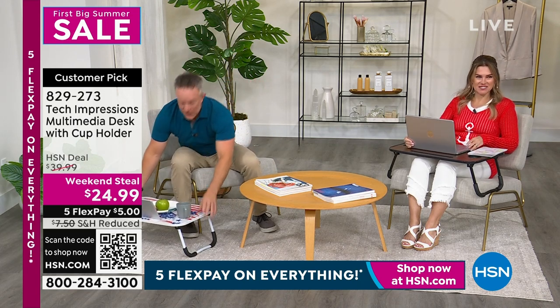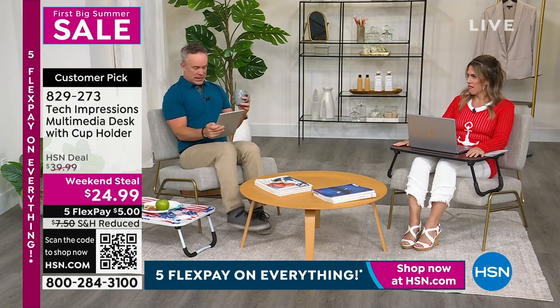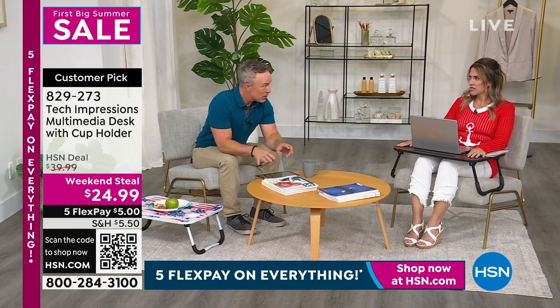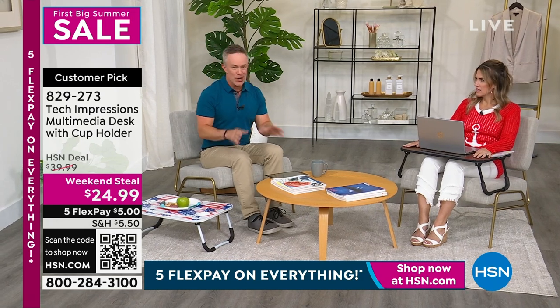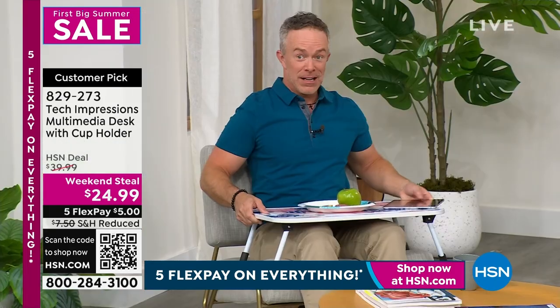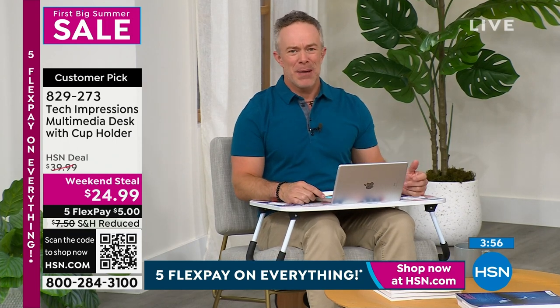Think about it this way — if I did not have that tray, I would be trying to hold my coffee and my tablet, or my computer is down here. I've gone out and bought those pillows and pads just for holding a computer or a tablet. This tray allows me to use it for breakfast in bed on a nice Sunday morning, use it for work, use it for crafting, and then it's easy to pack it up.